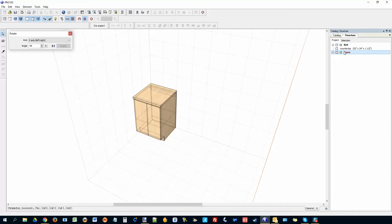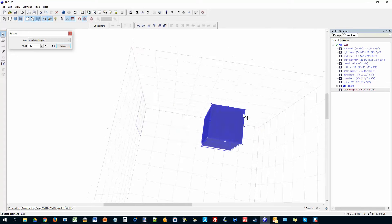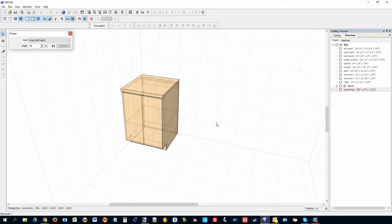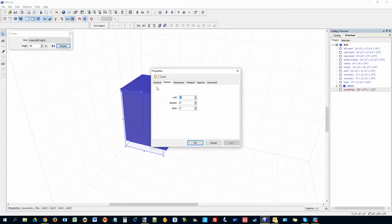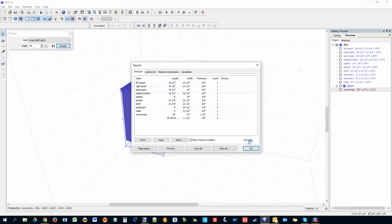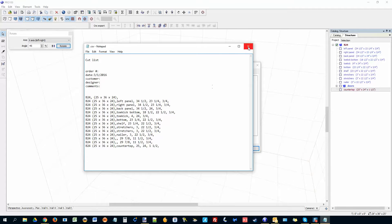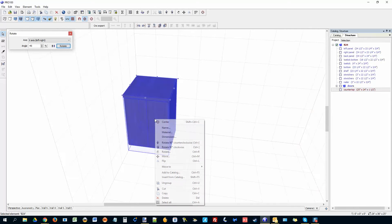Now I'll make sure the doors and countertop are both part of the cabinet group, so we can move the whole thing as one object. To generate a cut list, go to General, copy the name — the name doesn't matter — go to Advanced, put square brackets around it. That tells Pro 100 you want to generate a cut list. Then go to Reports, then Cut List, and this is the cut list of everything I just made with all the parts.